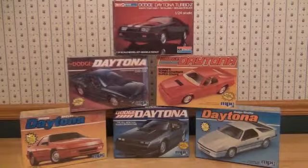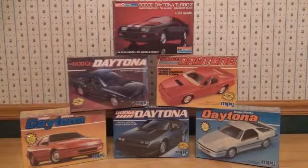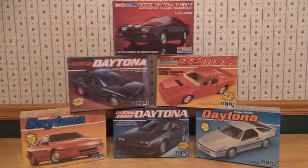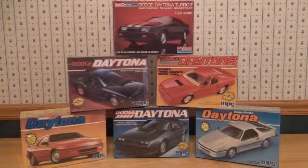In this video we'll be taking a look at five different Dodge Daytona model kits made by MPC and one snap-tight Dodge Daytona made by Monogram.